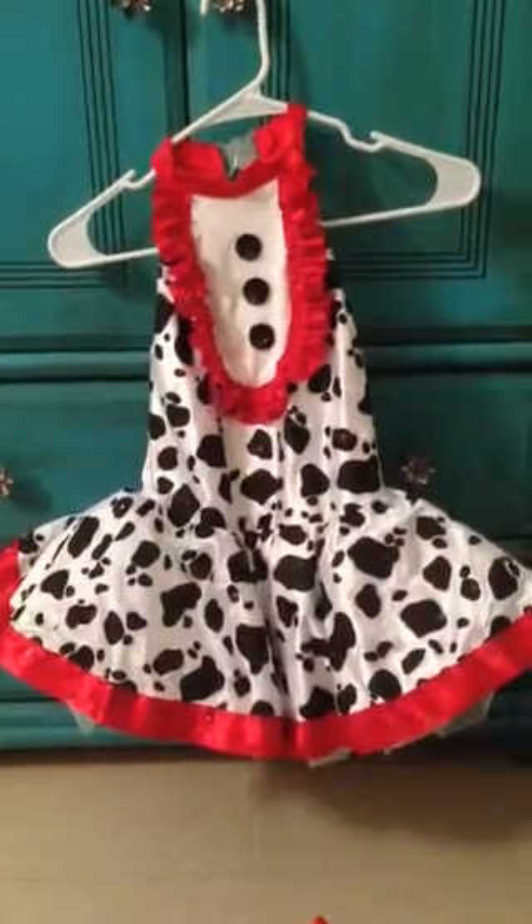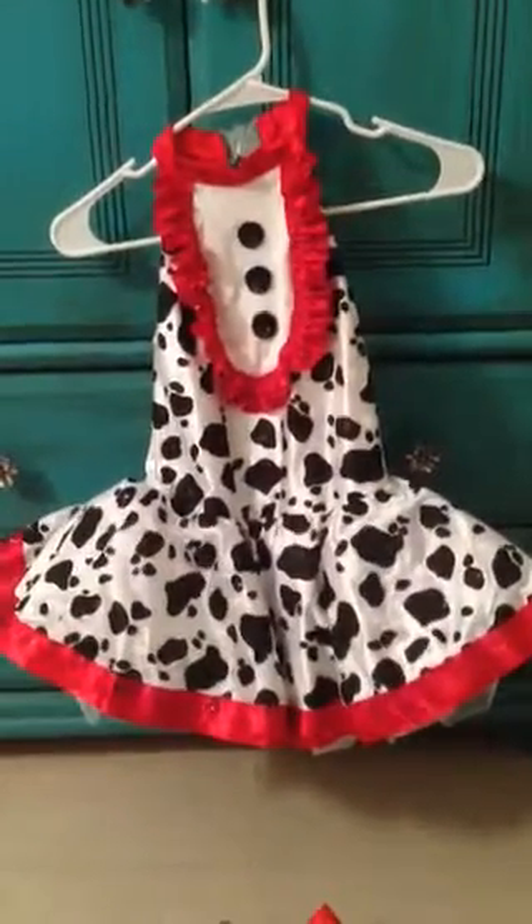This is Monday's Hip Hop Class, 7 to 7:30, with Miss Amy. It is the Puppy Dog Class.